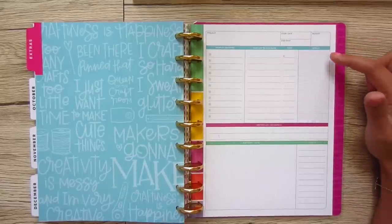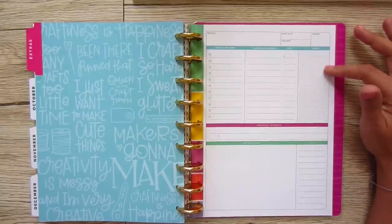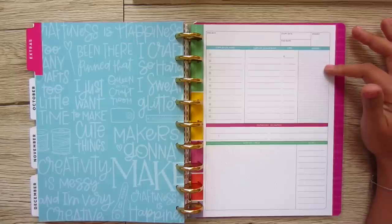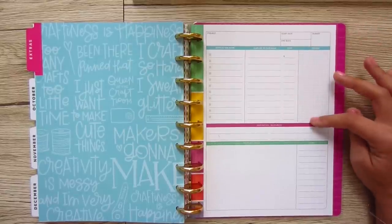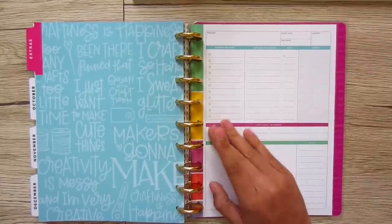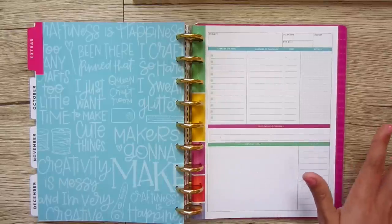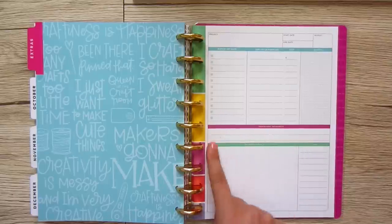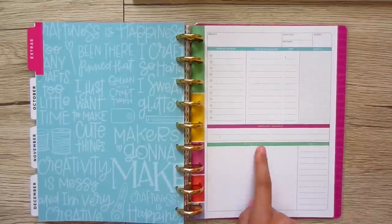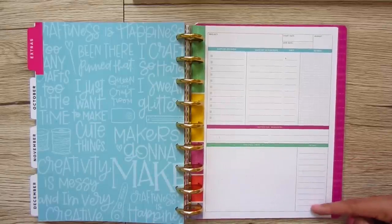There's a grid of details — you can draw out a specific stitch you want to do, a detail with the cuffs or buttons, or embroidery plans. Then you have inspiration and resources, where if you've seen somebody's blog — like an Inside the Hem blog — or a magazine, you can list those here. And then sketches and ideas on the dotted grid, plus little details you want to remember about the project.